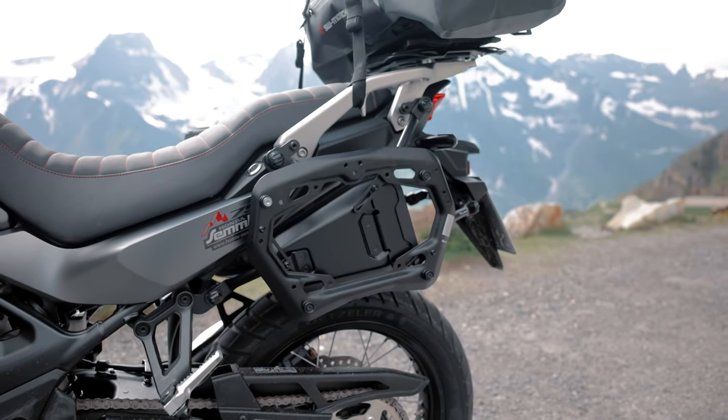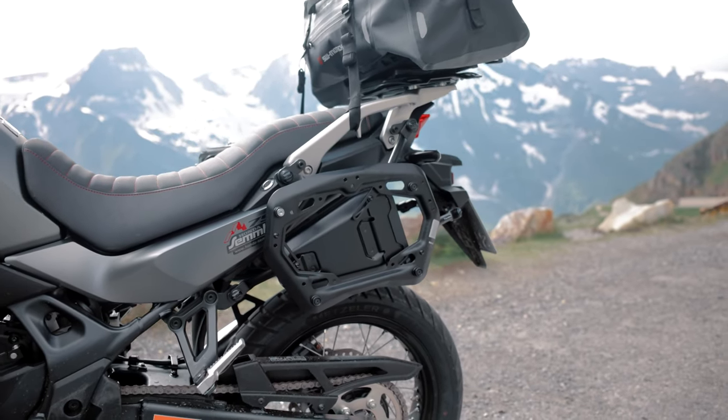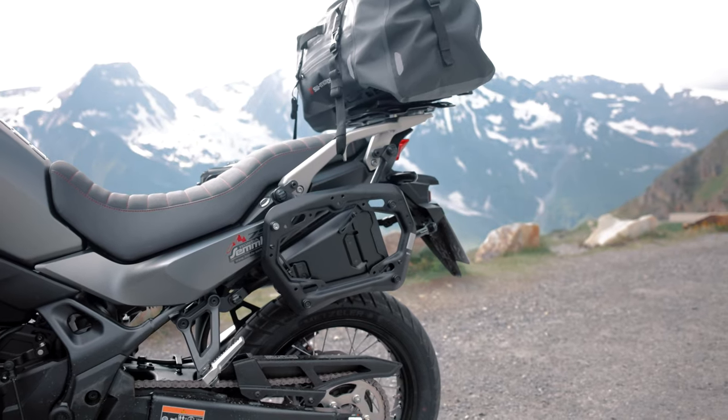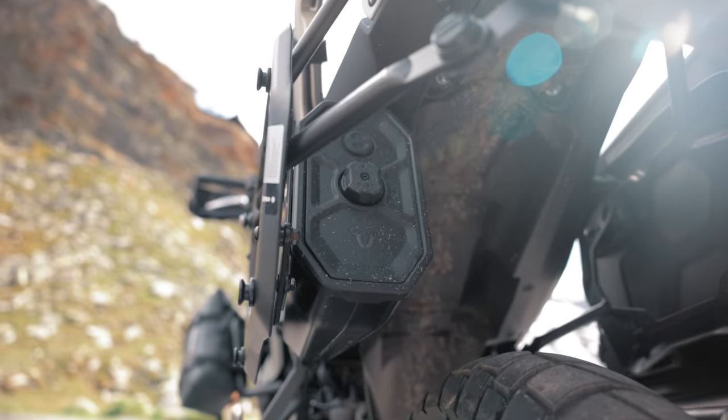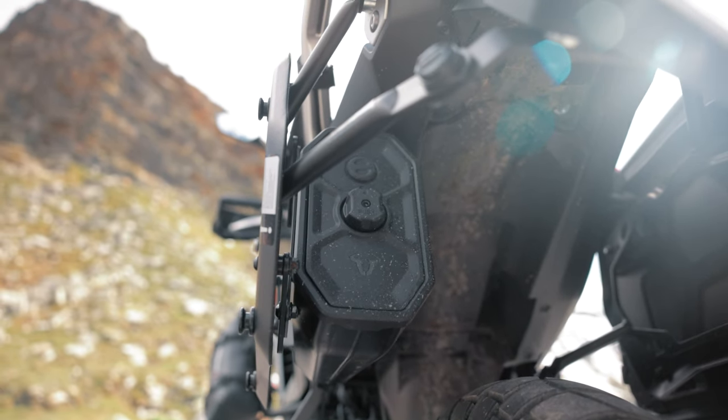If you have the pro side carrier on your Transalp you should also consider the toolbox — practical storage space for tools or a first aid kit, quite discreetly transported on the inside of the carrier.